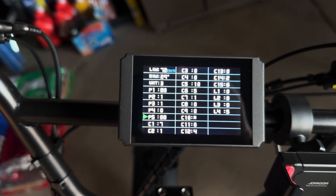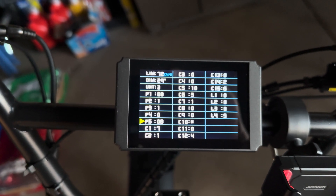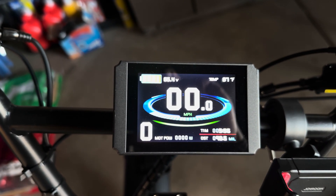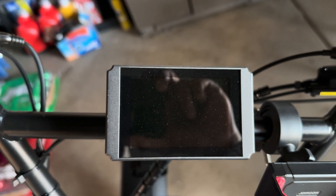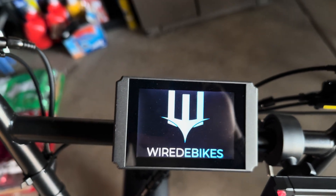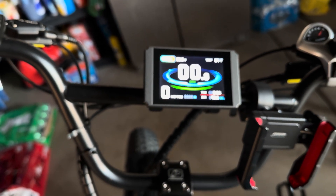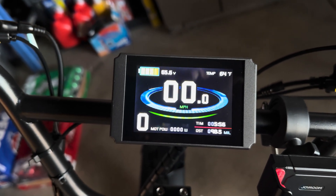Then hit the middle button and close it out. Hit the middle button again, and they said just turn it off and then turn it back on again. Then you're going to have to ride the bike around for about a minute, and once I did that I now have the correct battery reading.